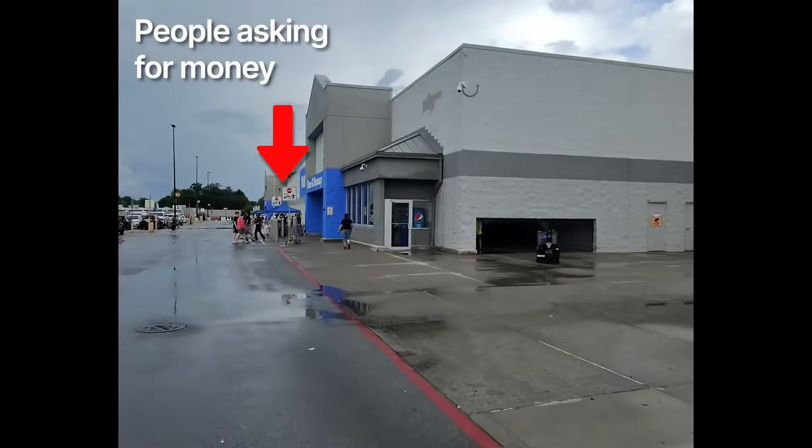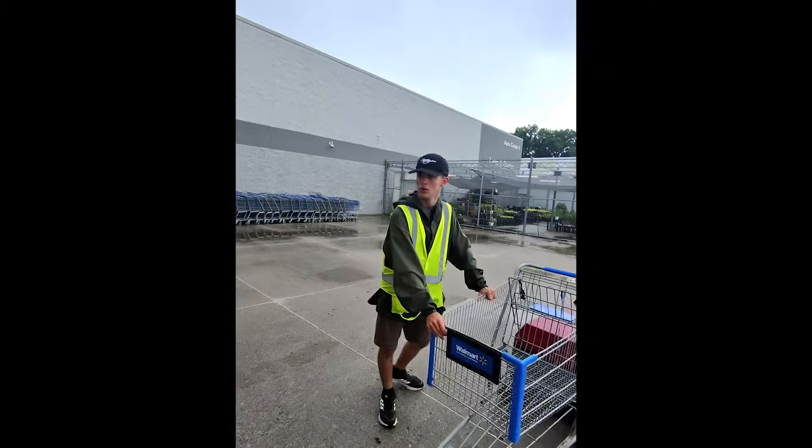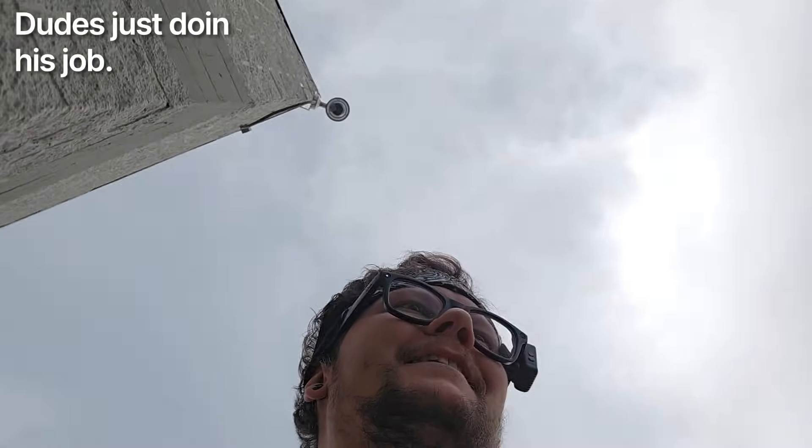Walmart's not the best place to get zip ties, but it is a place to get zip ties. I feel bad but I'm going to do my best to avoid that entrance. Of course it would be locked. Can I sneak in through here to avoid the front? No I can't. Okay, it's all good.